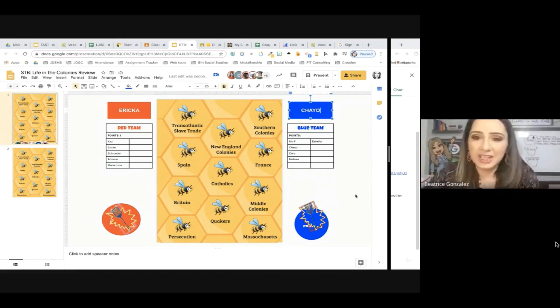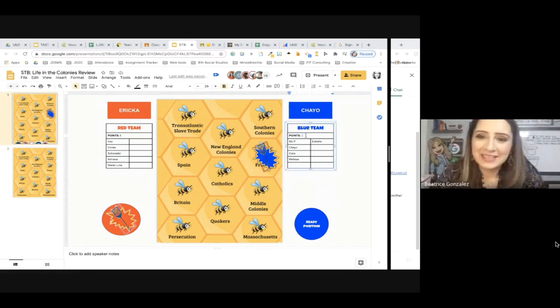And the question is: which European country came and colonized to make profit off the fur trade? Ms. Chayo with the point! The French came for fur, boys and girls — or teachers, sorry. All right, good job.